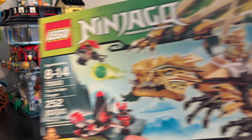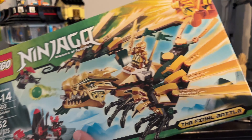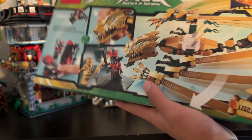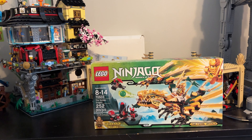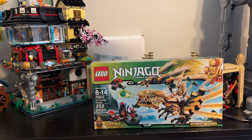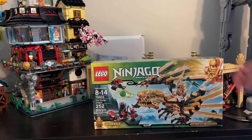This is going to my sealed collection. I already have one opened — I've already reviewed it on the channel. For those of you who hate when I keep things sealed, there's another one, and it is not going to be opened. There's no reason for me to open this. I have one downstairs, I have all the figures, all the parts. I even have an extra of the head, so there's absolutely zero reason for me to open this.